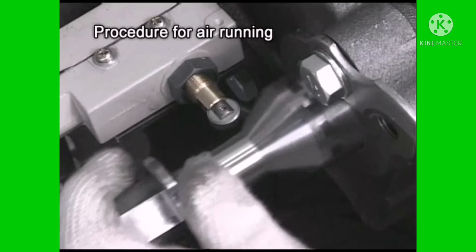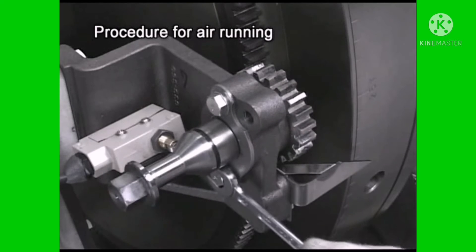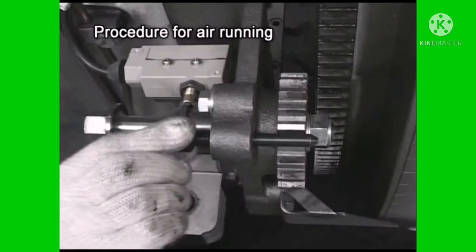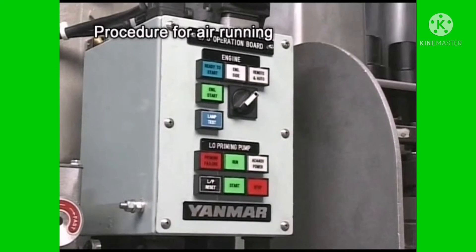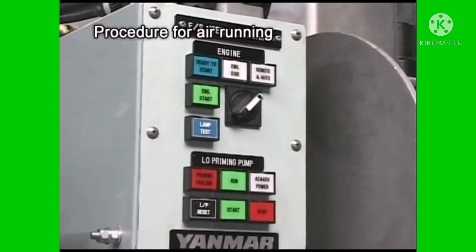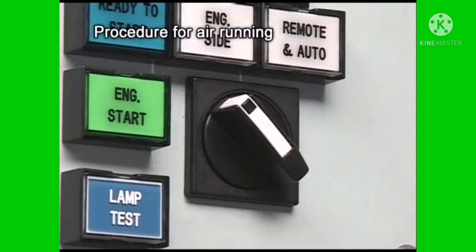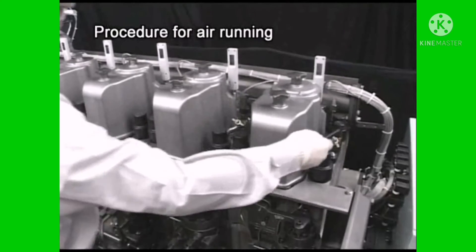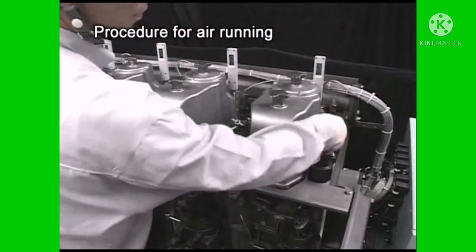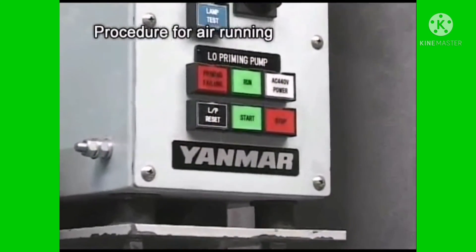After turning is complete, return the turning gear to the detached position, insert the stopper into the groove, and fasten the bolt. Set the engine remote operating selector switch to the engine position. Set the start/stop lever to the stop position and open the pressure indicator cocks on all cylinders.